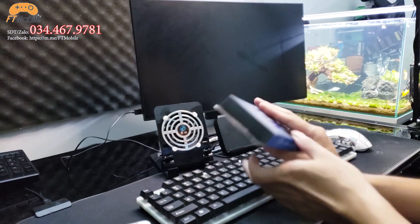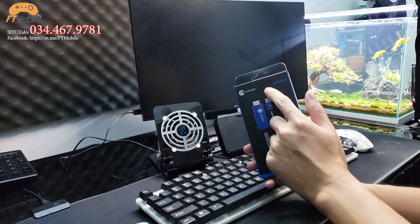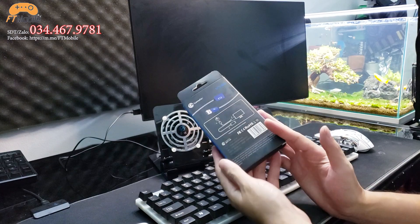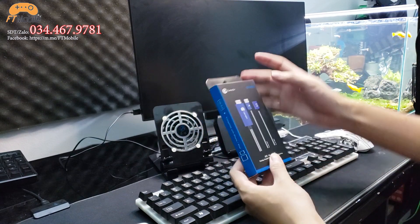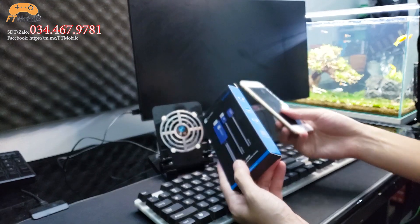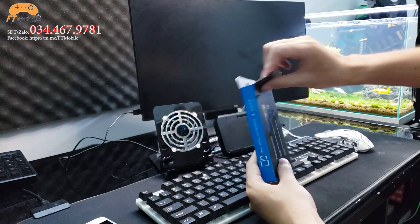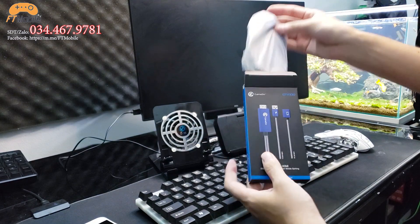Tiếp theo, để view lên màn hình thì anh em cần chuẩn bị thêm cục GTV100 của GameSir, bên mình đang bán giá 580k. Cục này chuyên để view lên màn hình dành cho anh em sử dụng iPad hoặc iPhone, miễn là chạy iOS là được hết.